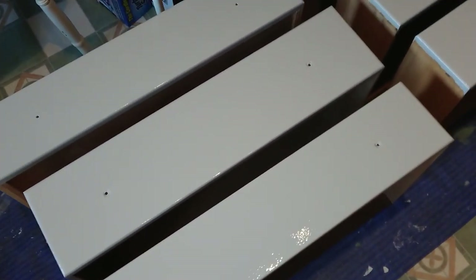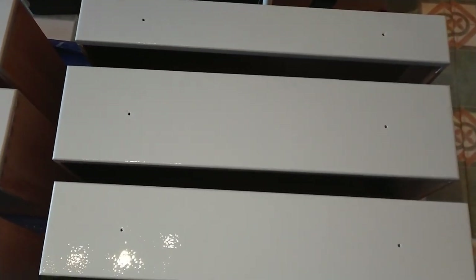Hopefully this is the finished drawers, after I mucked it up the first time because I painted it and then it decided it was going to snow, so it wrecked the finish, so I had to re-sand it and do it again.